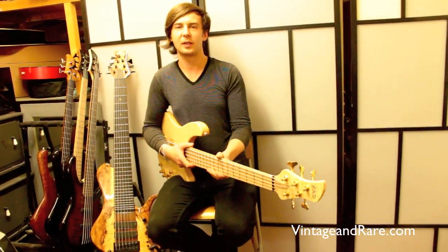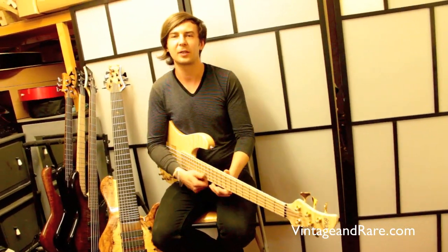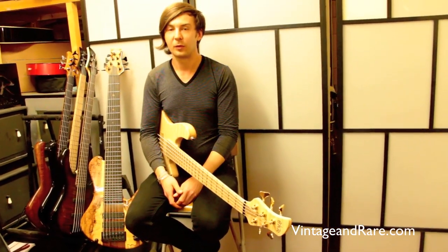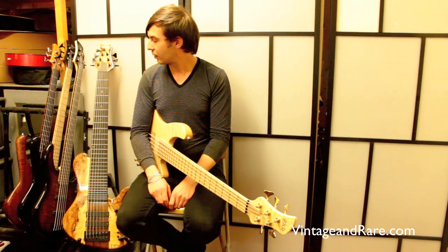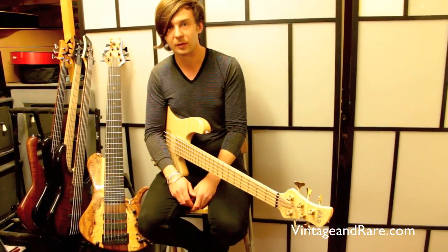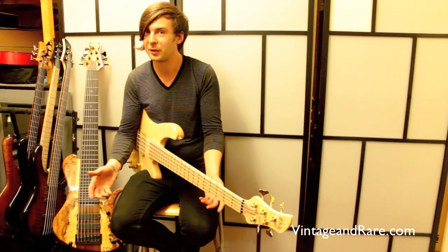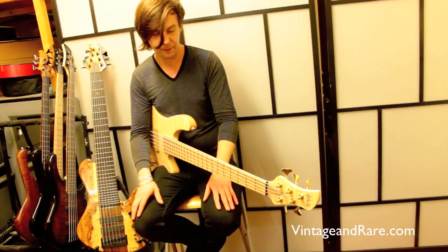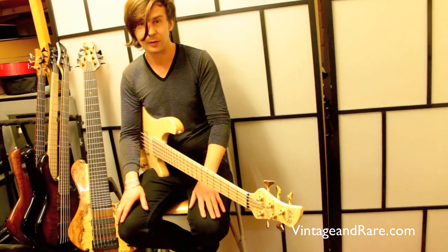Hi VintageInRed.com viewers and lovers. I'm Daniel Sakowski at GMR Basses here in London. We've got a few guitars behind me — this is what we do. We make high-end basses for players, collectors, whatever you want to do with them. Let me show you a couple of them and see if you like them.